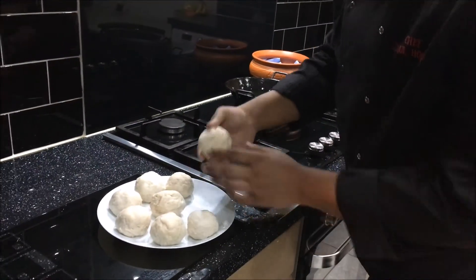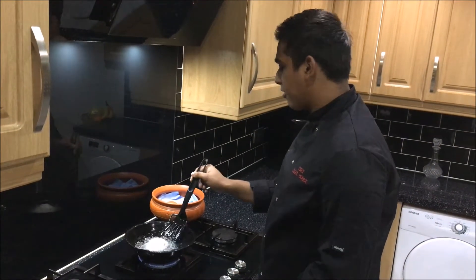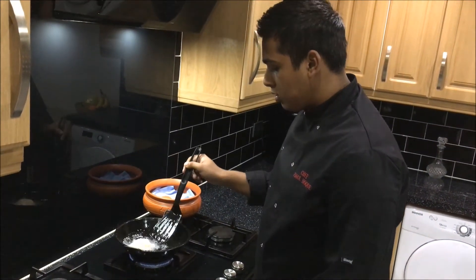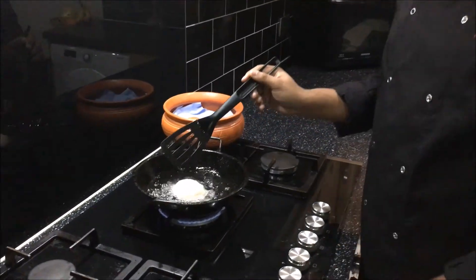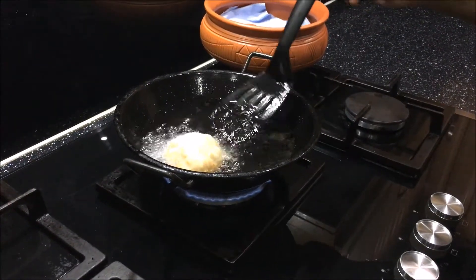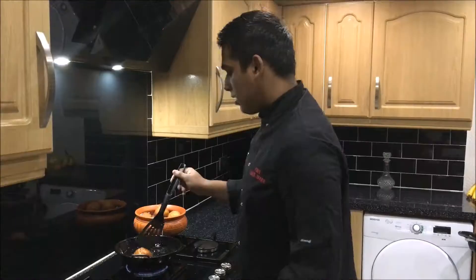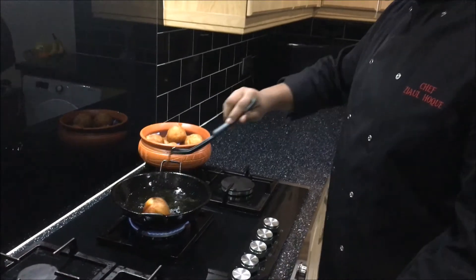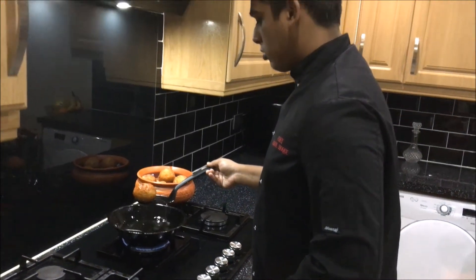I'll put another ball in. Same as the first one, just put some oil on top of it and gently flip it about so it can cook better. As you can see, this was my last ball, cooking up. Now it should be finished. Put it in your dish so it can drain the excess.